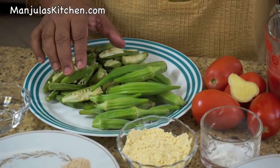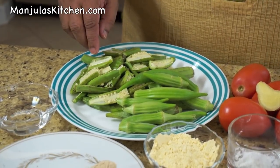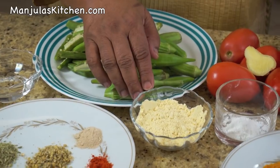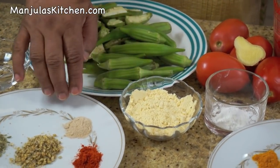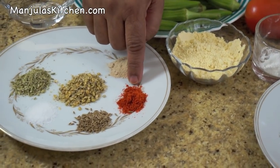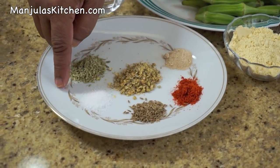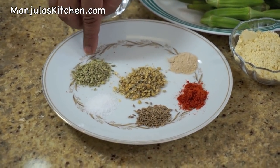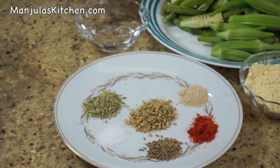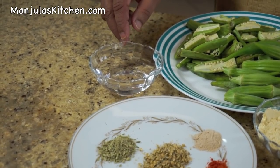For the okra, we need 1/4 pound of okra which I have already trimmed the top and sliced from the center. This will make about 1.5 cups of cut okra. Also: 1/4 cup of gram flour, 1.5 teaspoon of mango powder, 1.5 teaspoon of chilli powder, 1.5 teaspoon of cumin seeds, 1.5 teaspoon of salt, 1 teaspoon of crushed fennel seeds, 1.5 teaspoon of crushed coriander, about 2-3 tablespoons of water, and oil to fry.